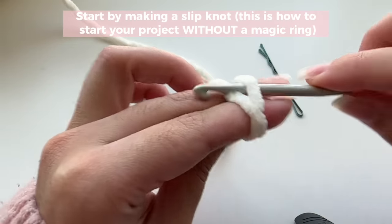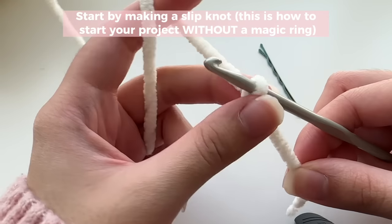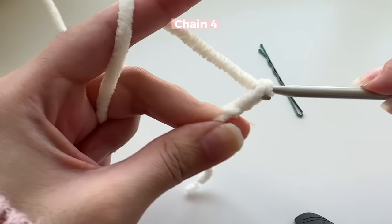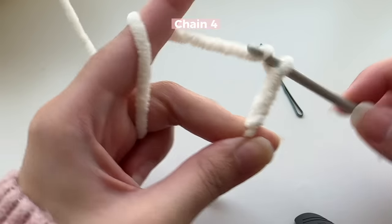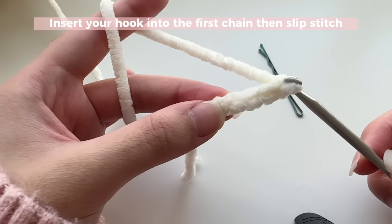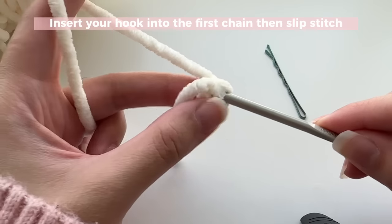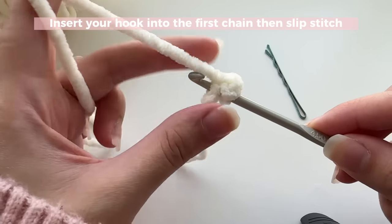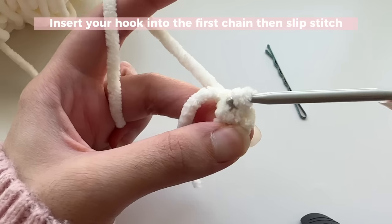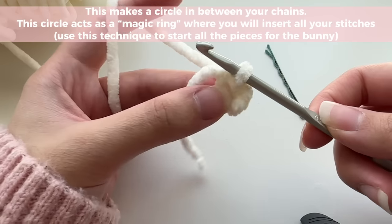You're just going to make a regular slip knot, and remember this will give you the exact same result as a magic ring. Then you're going to chain four — one, two, three, four — and then insert your hook into your very first chain. Once you've got your hook through that very first chain, you're going to slip stitch: grab the loop and slide it through both loops on your hook, making a circle.